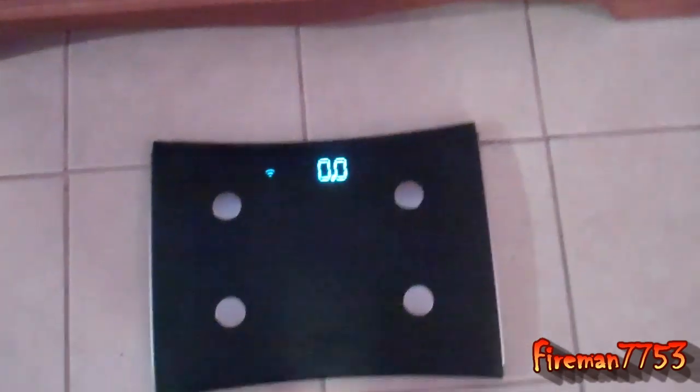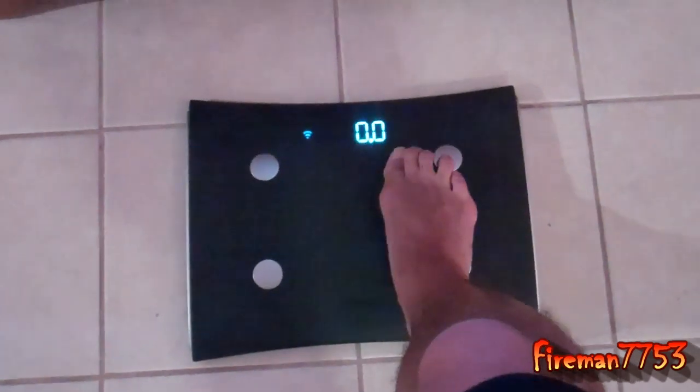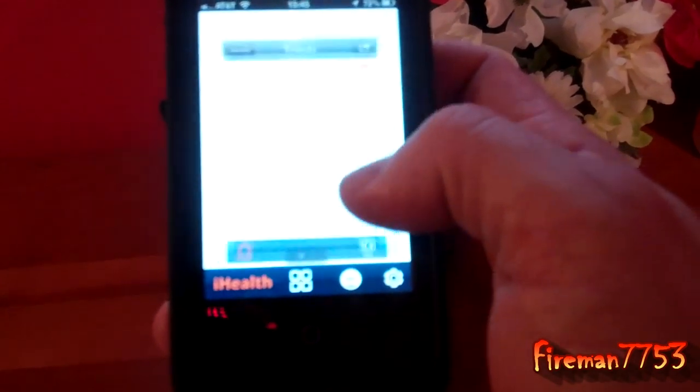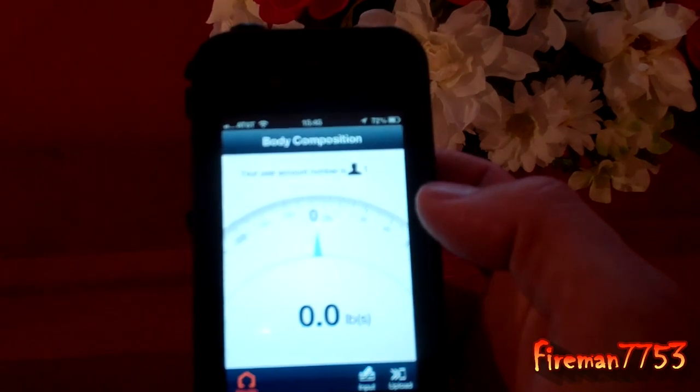So once we get the scale fired up, as you can see over here, it shows that it's linked up. There's our weight. What we're going to do is turn our phone on. I'll just hold it so we can see it here, and we're going to go to the iHealth app. And that's going to come up, and then I'm going to track my weight. And as you can see, it's syncing with the scale as we speak.